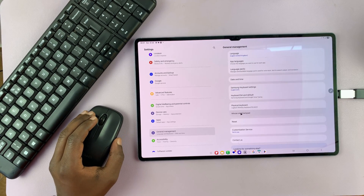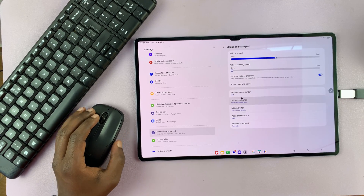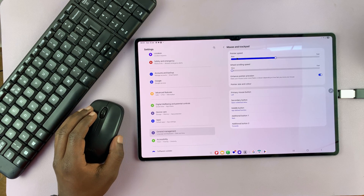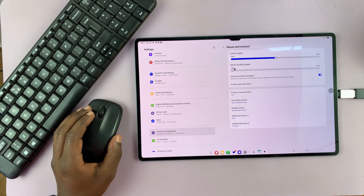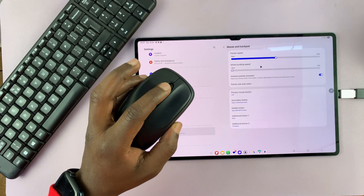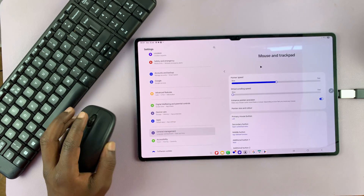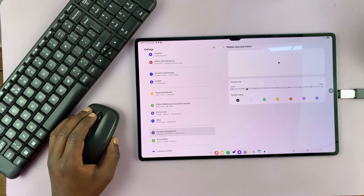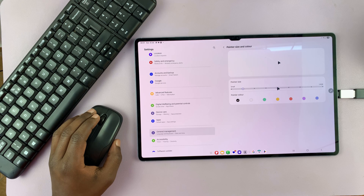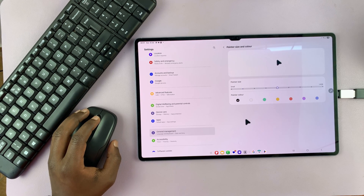If you go back one step, you can also see the mouse and trackpad settings. This allows you to change the pointer speed, the wheel scroll speed, and the pointer size and color. This is a good time to change the pointer size — let's make it as big as possible so you can see it clearly.